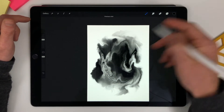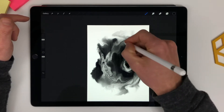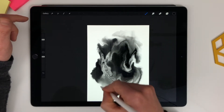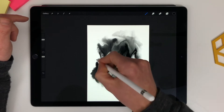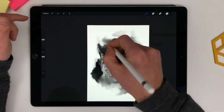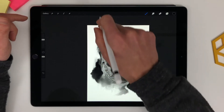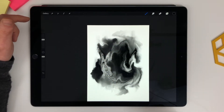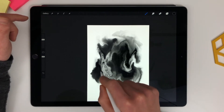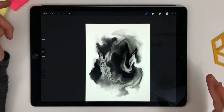Then I can go back to black and do the same thing with black — give us some smudgies. Don't want it to be too smudgy. It looks pretty good.